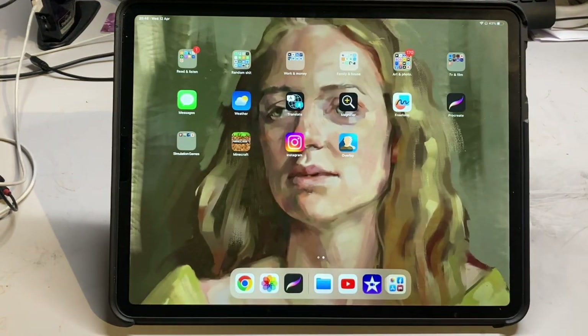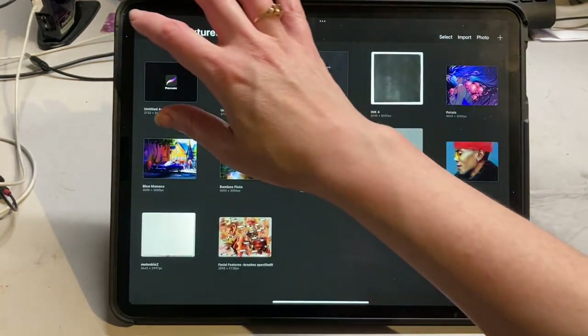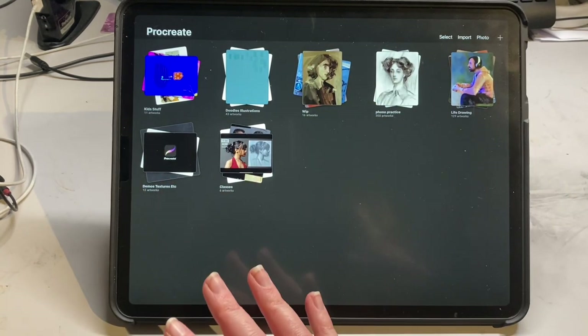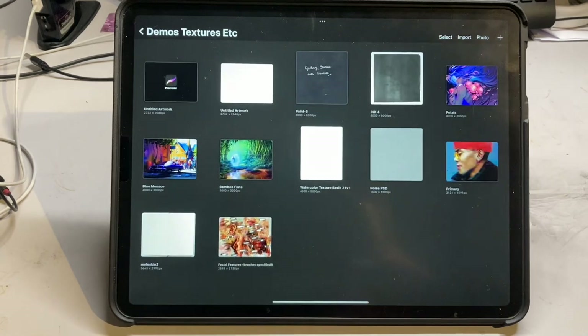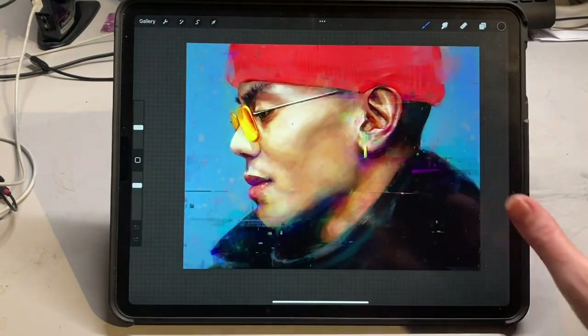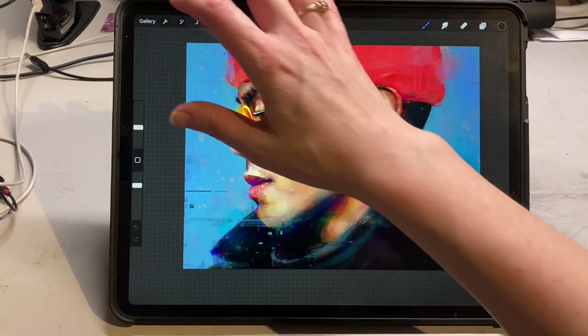So how do you get started? Once you install the application on your iPad you'll need to open it up. The first thing that you'll see is the home page. You won't have as many files as I do here because I've been working in it for some time. You will get a few examples of artwork that you can have a look at, just to see the kind of outcome you can get working with the software once you're more familiar with it.